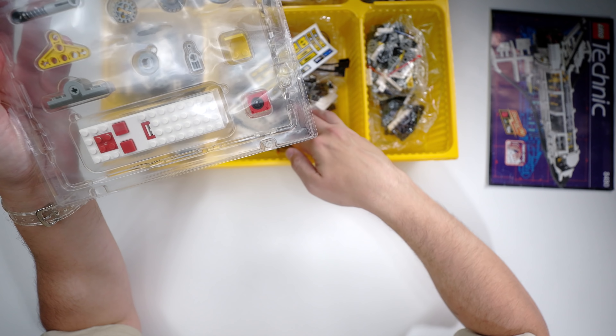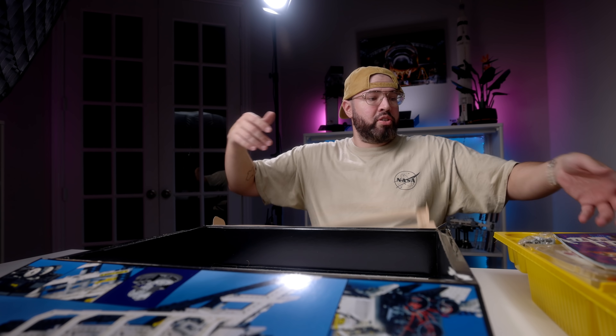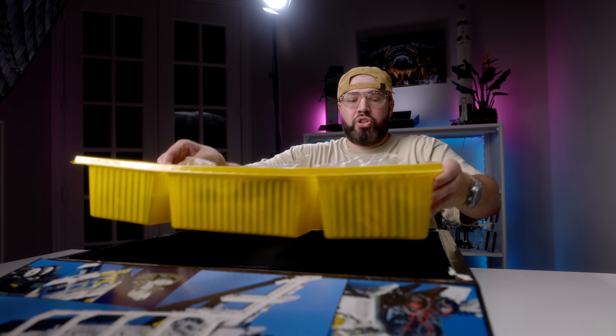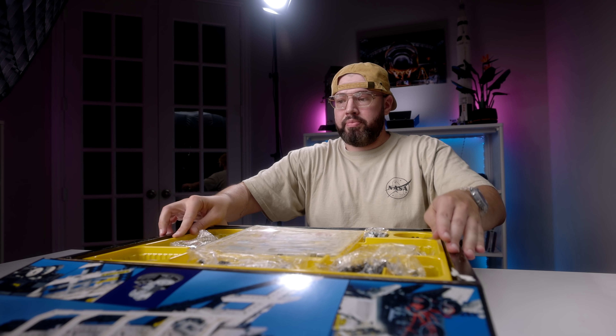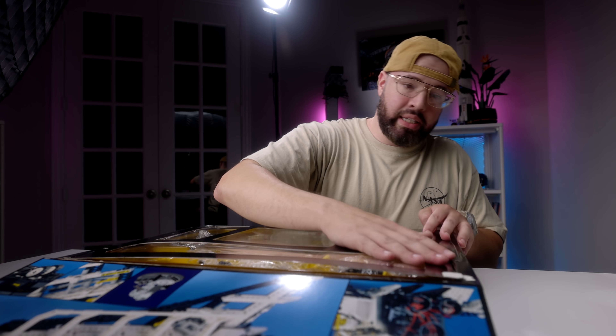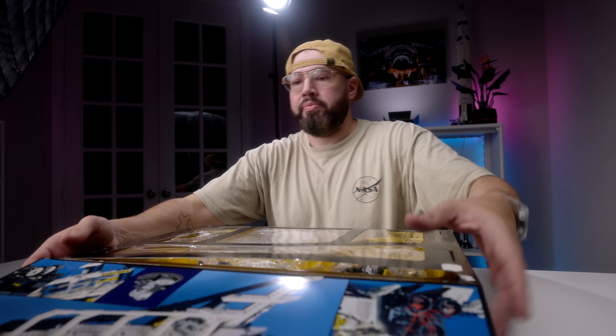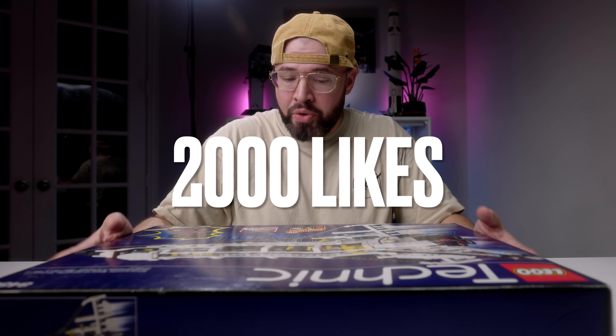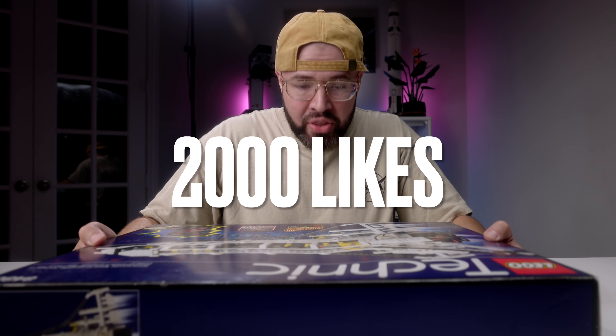Slides right back. Instruction booklet, then the sorting tray. Flip cover goes back, slide that back in, and flip cover closed. If this video gets 2,000 likes, I will do a video where I actually break this open and build it. Now that this is done, let's move on to some of the other eBay sets that I purchased.